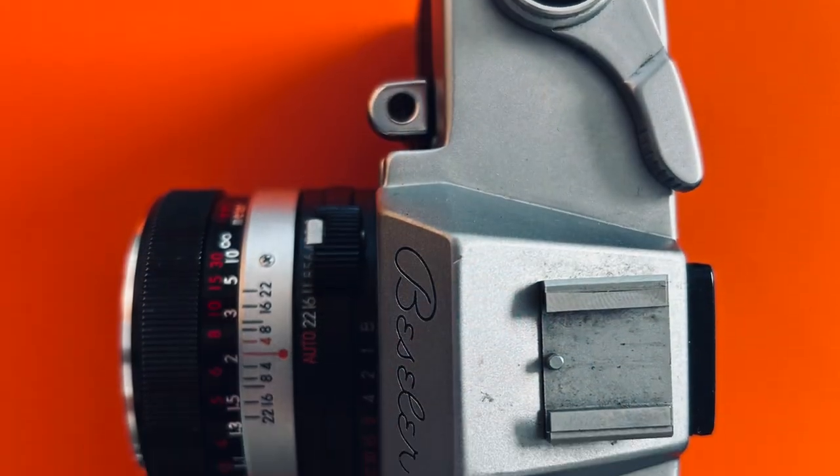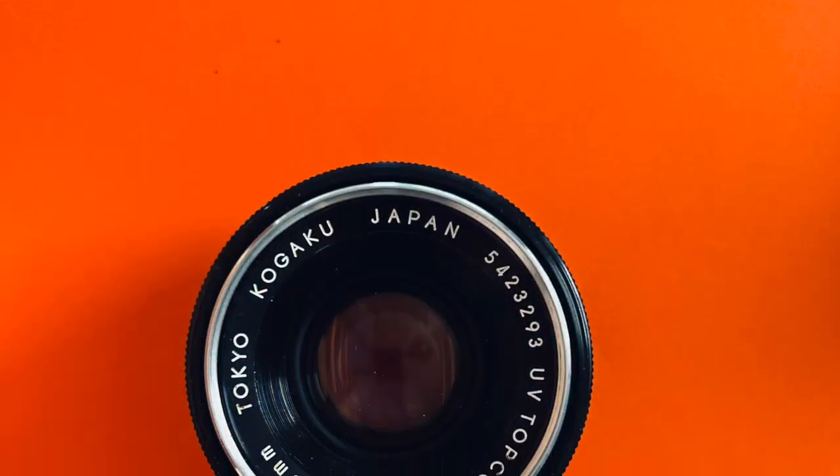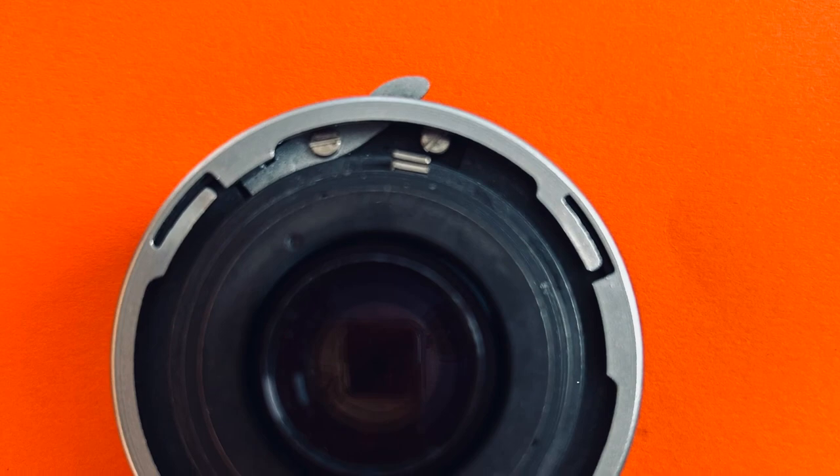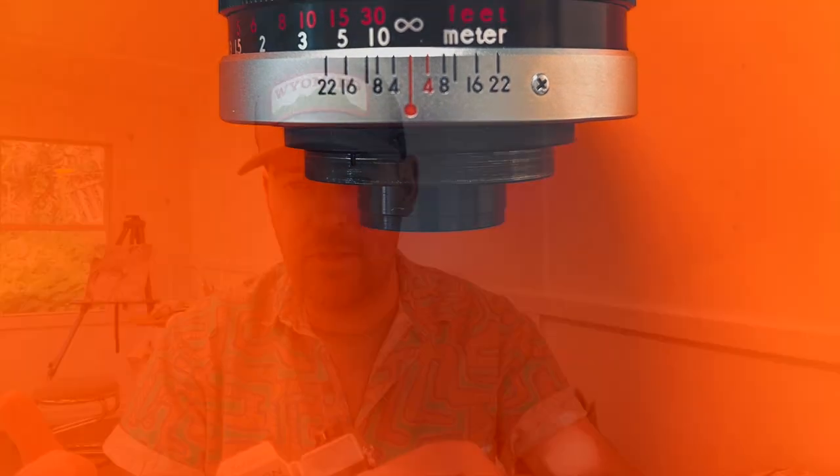It's about 700 grams — nearly a kilo in weight. Why did I buy such a beast? Pretty straightforward: it's so weird, and it cost no money. It was $20 for the body, and then later I had to buy a lens off somebody else.